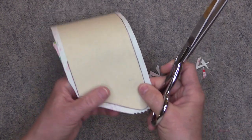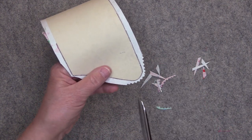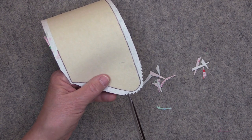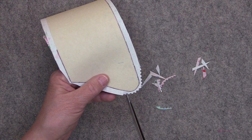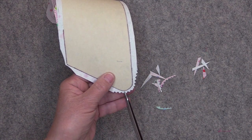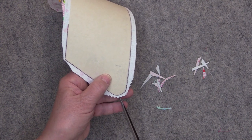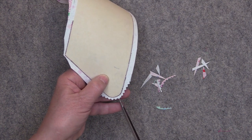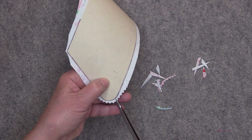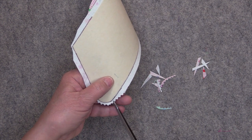On each one of those valleys I like to clip in — this actually helps to give you a really smooth curve. If you don't have pinking shears, just make a series of clips that are fairly close together. Make sure that you don't go through that stitching. Then do the same exact thing to the other curve.